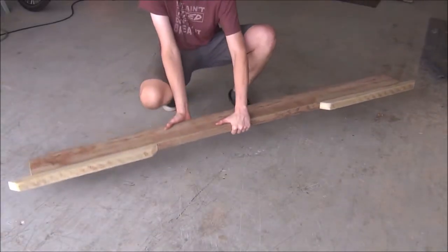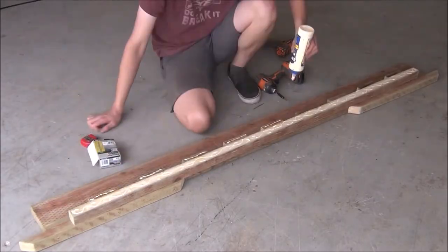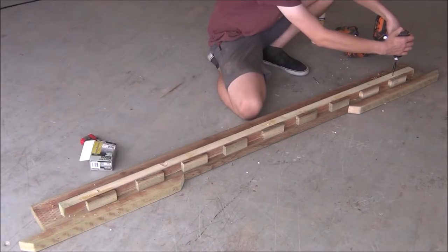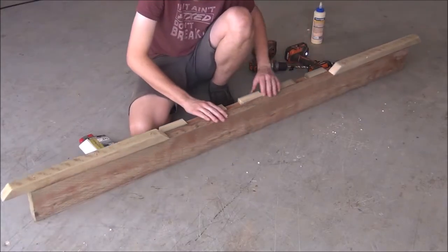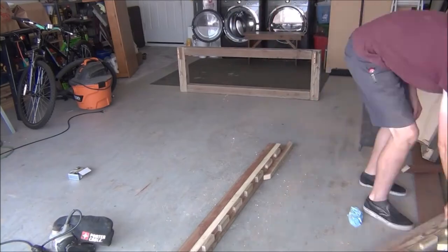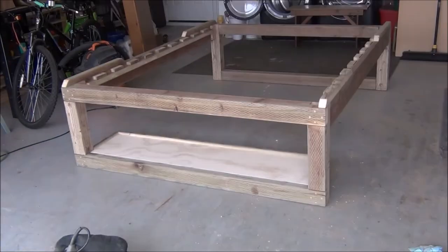With these pieces done, all that's left to do is place them onto our side boards, center them, and fasten them in place. We can then place all of our pieces together and secure them by drilling through the mounting blocks.